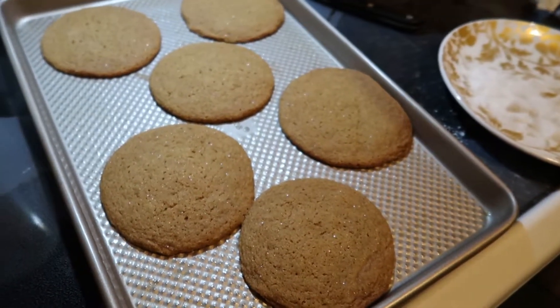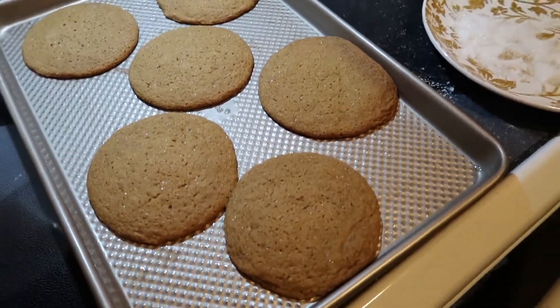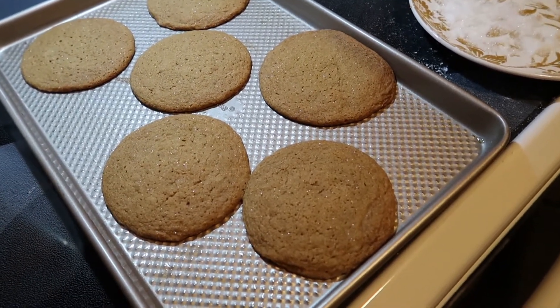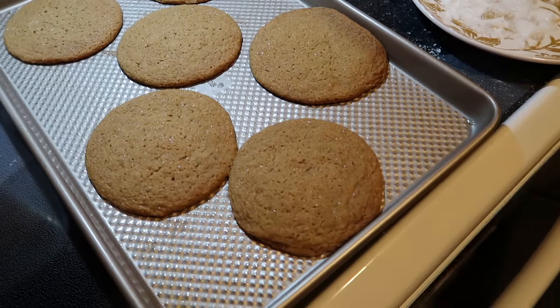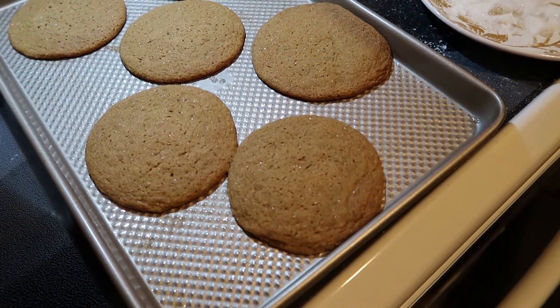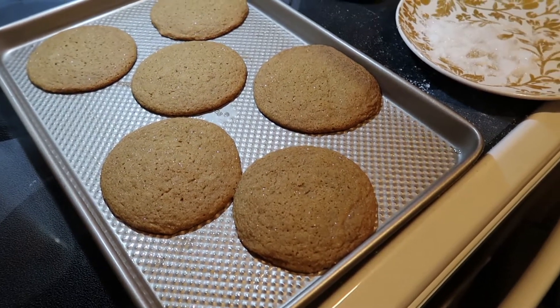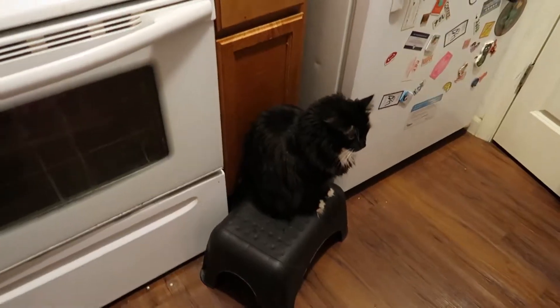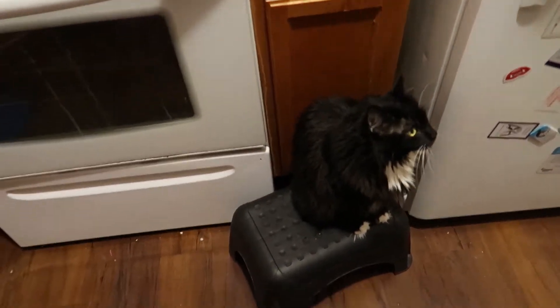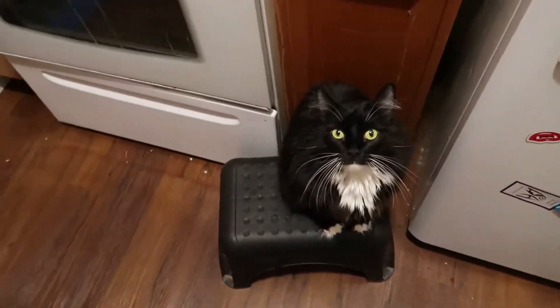The recipe said two and a quarter cups of flour, but the dough wasn't really holding together, so this was basically an experiment. If they don't hold together, I think I would up the flour just slightly, maybe to like two and a half cups. Look at Miss Pickle — she's my chef support over here.